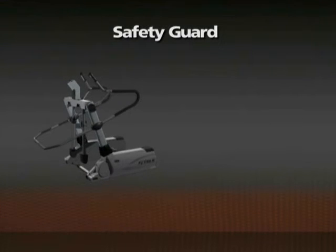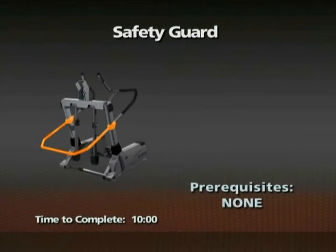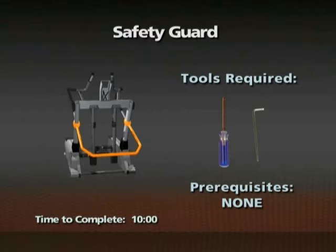Removal of the safety guard. Time required: 10 minutes. There are no prerequisite removals for this procedure. A number two Phillips screwdriver and a 4mm Allen wrench are required for this procedure.